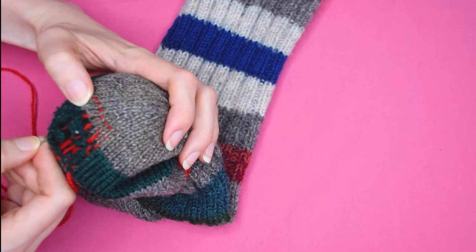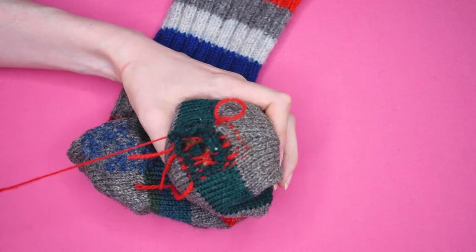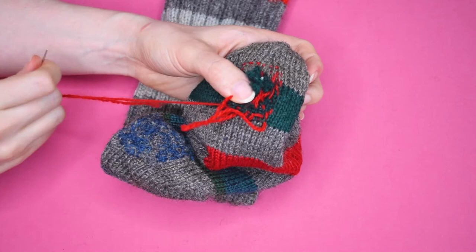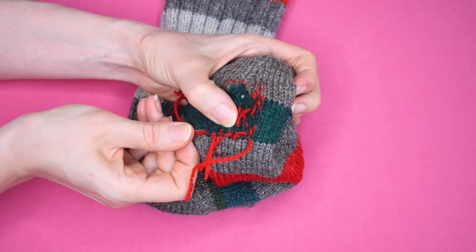I often feel at this stage that it looks like a complete mess, but be patient — once you begin, you will slowly see how it all comes together. Now it's time to create the weft. The weft is woven over and under the warp. To begin weaving the weft yarn, start at either the top or the bottom edge of the hole. Start at one end and weave your darning needle and yarn over one of the warp yarns and then under the next. Continue weaving over and under until you get to the other side.